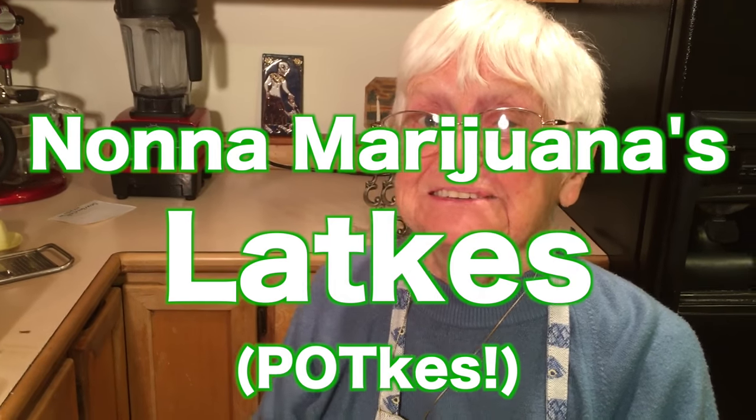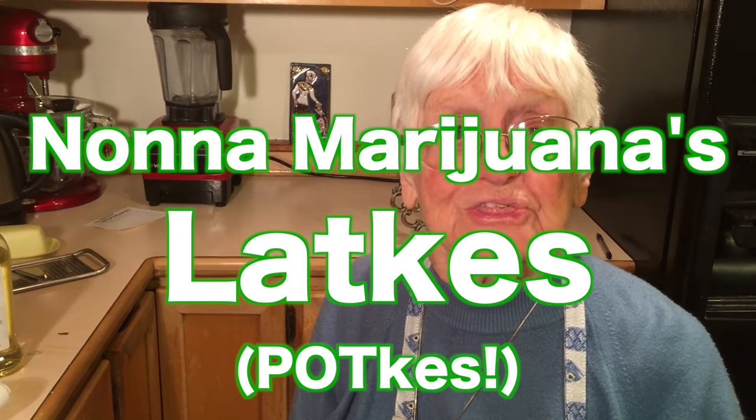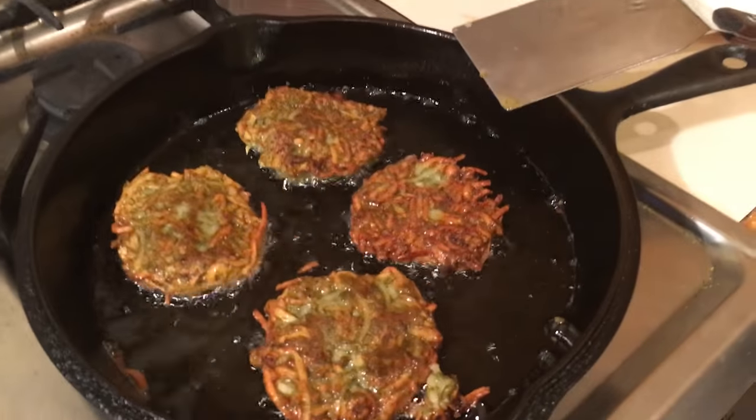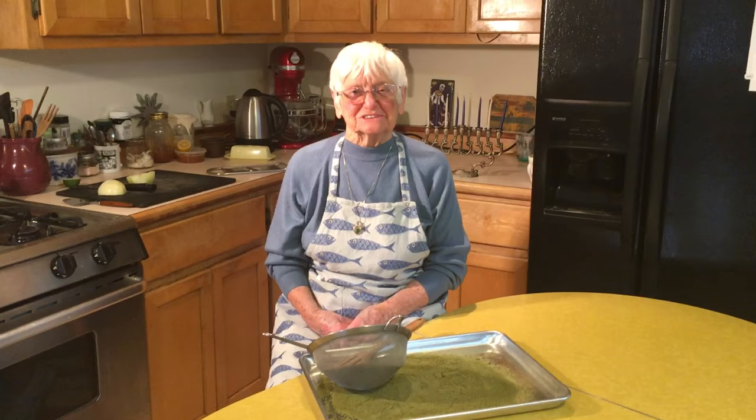Think of me when you're eating these because they're made with love and good and happy thoughts. Hi folks, welcome to Nota Marijuana's kitchen. I am Nota Marijuana and today I am dedicating this program to all of my Jewish friends, because I am going to make latkes, and that is in honor of Hanukkah.